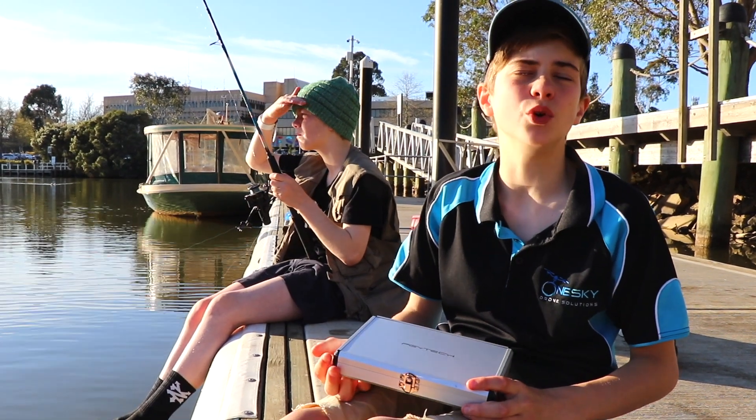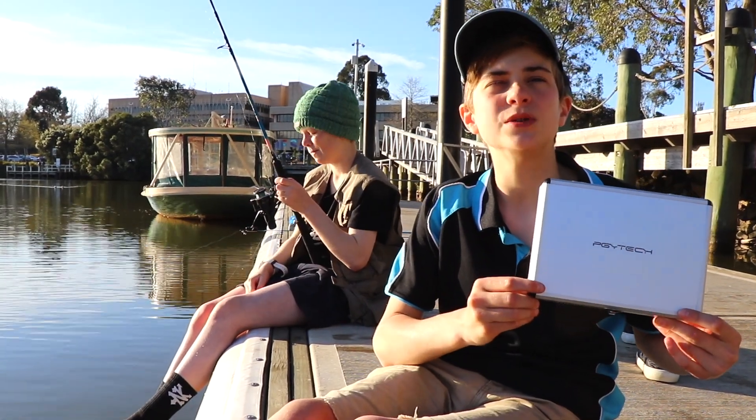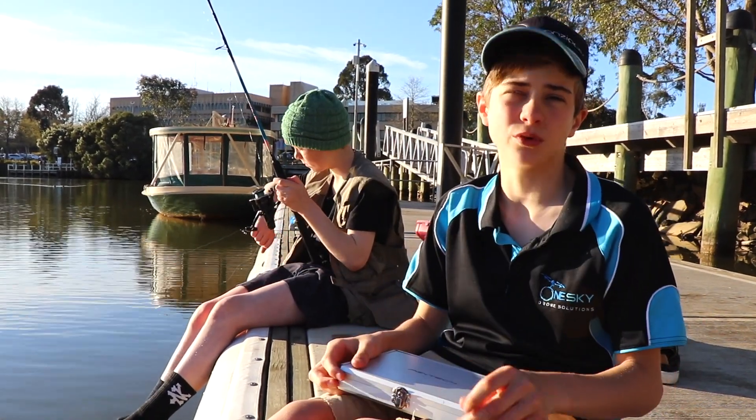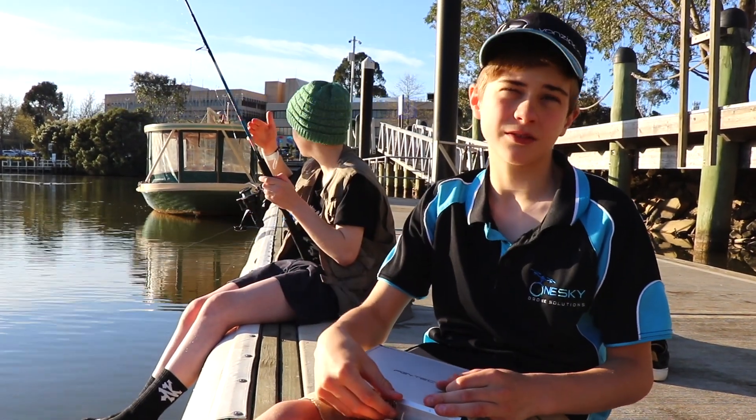Jet back with another review. Today we'll be reviewing the new airdropping system by PGY Tech for the Phantom 4 series. Let's get started.